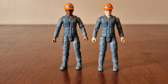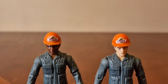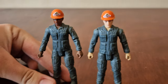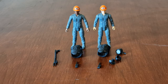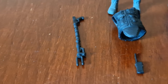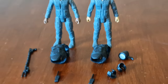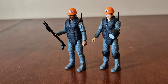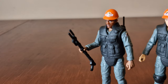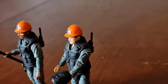Here are the two park workers. They come in grey uniforms with orange hard hats with logos on them and logos on their shoulders. Here are their accessories — they have a vest each, a walkie-talkie each, one has a taser weapon, a flashlight, and two knee pads. Here they both are with their accessories on. They both have articulated arms and legs. Here is the taser weapon, the flashlight, and you can put their radios on the back of their vest.